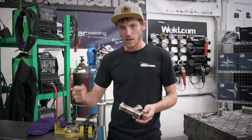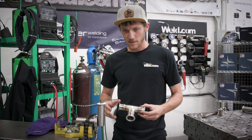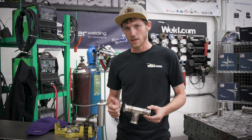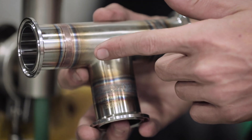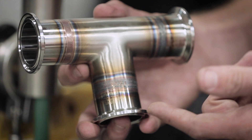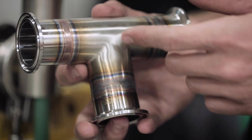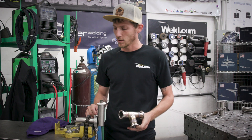I'm not a big fan of the stationary torch and spinning pieces — it doesn't give me a good indication of my pace. My preferred method is the walking the cup method and spinning the piece. As you can see, not just from the color of the welds but the consistency in the weld, this is my preferred method. Hopefully some of these little tricks can help with your production as well.